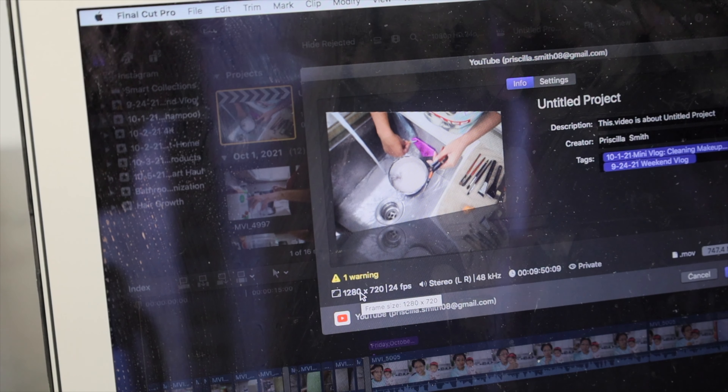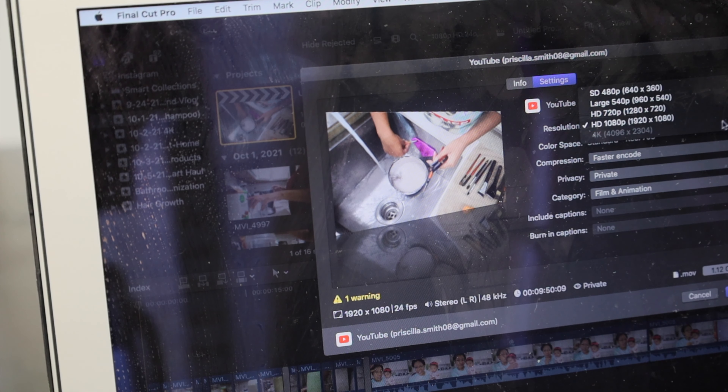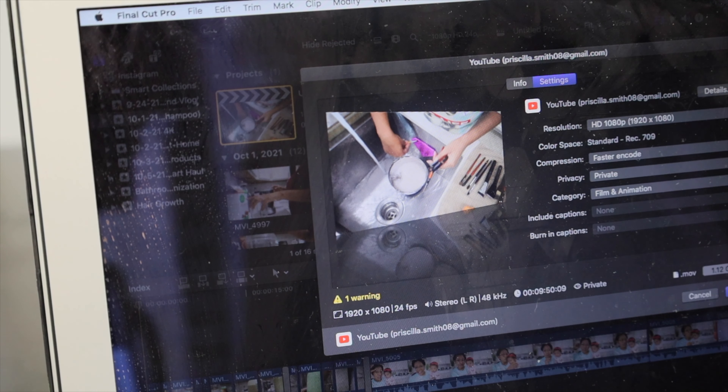Now let's see if I can still export directly to YouTube. There's a settings option — and the resolution can be set to 1080. There we go! It looks like there is a way to export in HD straight to YouTube, which would save me the time and storage space of exporting to the computer first. So let's try that.